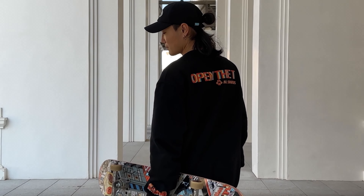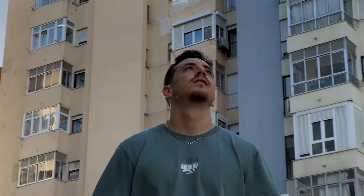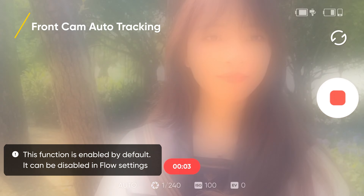Dolly zoom. Zoom tracking. Slow motion tracking. Front cam auto tracking.